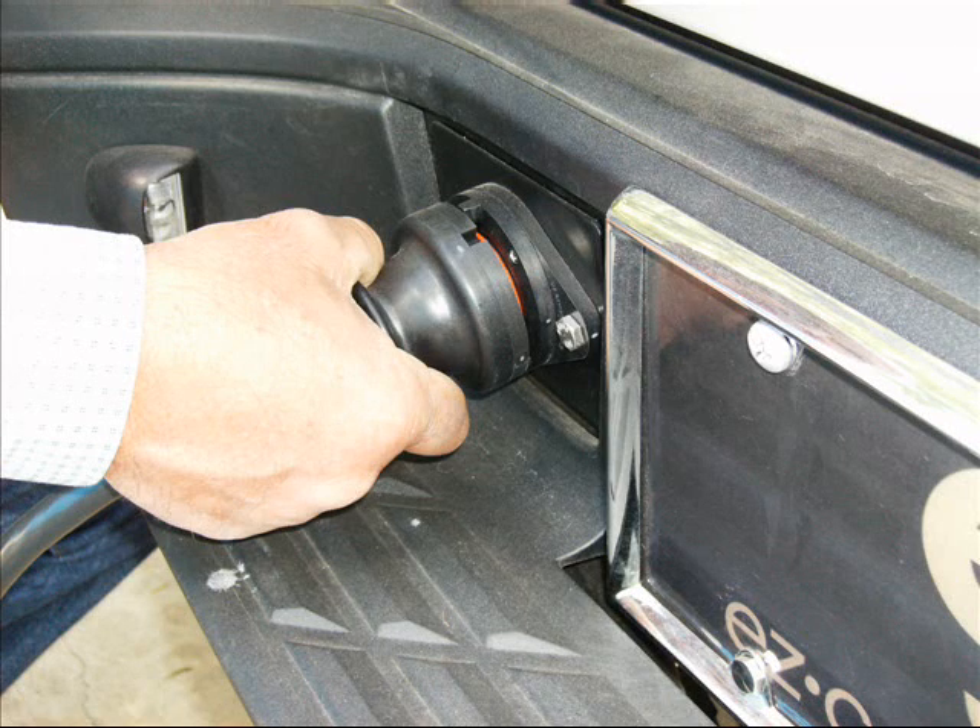Twist the Easy Connector plug until the indexing notches line up and the industrial-strength neodymium magnets lock the Easy Connector plug in place for a completely sealed, worry-free connection.